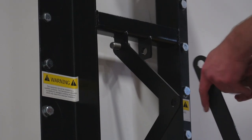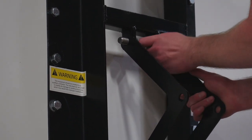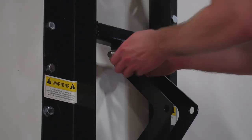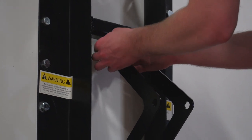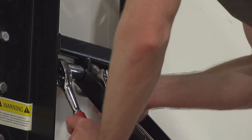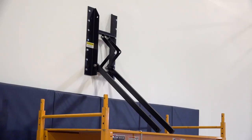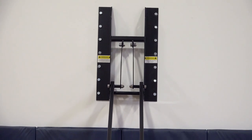Now secure the upper actuator support plates to the base frame with the tabs on the outside. Do this using the two five-eighth-inch by 1 and three-eighth-inch hex bolts, then install the included flat washers and lock nut. Be sure to firmly tighten the bolts. As an important note, the actuator plates should be vertical and not angled.